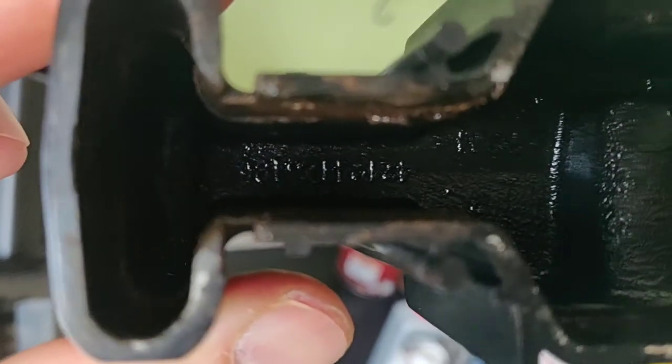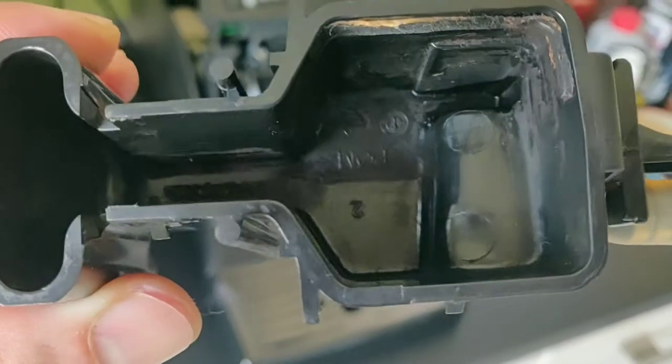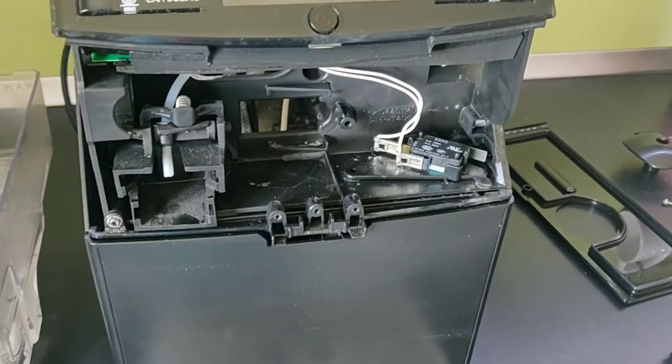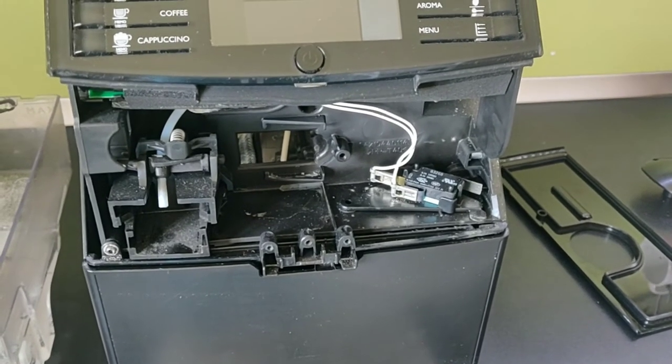Now clean it up really well and we'll put it back together. Once everything is cleaned, you will see two nice little holes that are supposed to be there from the get-go. Now we just have to put everything back together in reversed order and then we'll test it out to see how our flow is now.